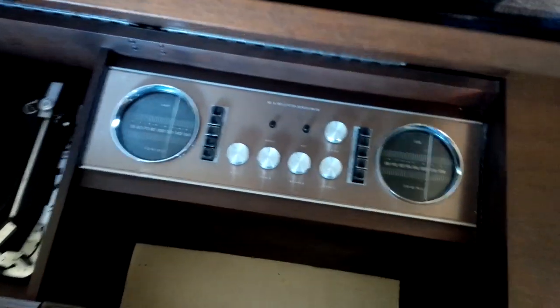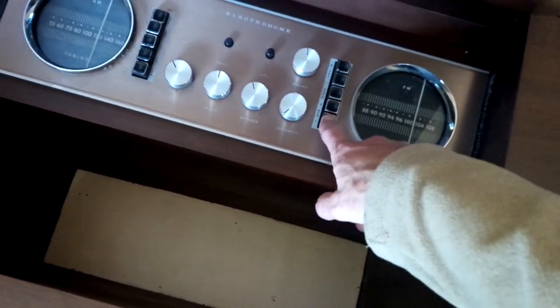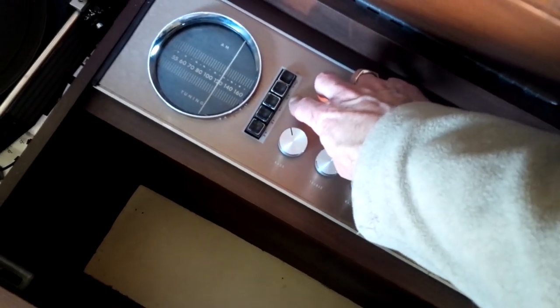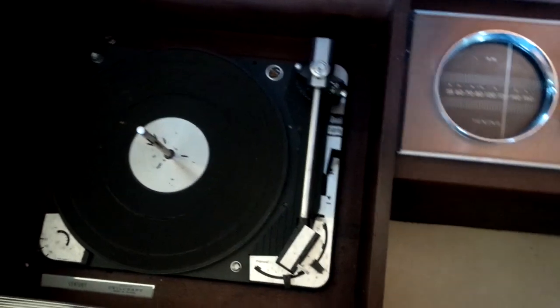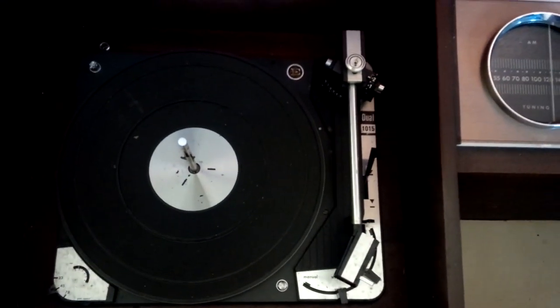It's pretty straightforward. It's an AM and an FM tuner, a bunch of buttons for remote speakers and things like that. This is an off, phono, tape, AM and FM selector, and then a Dual 1015 turntable.